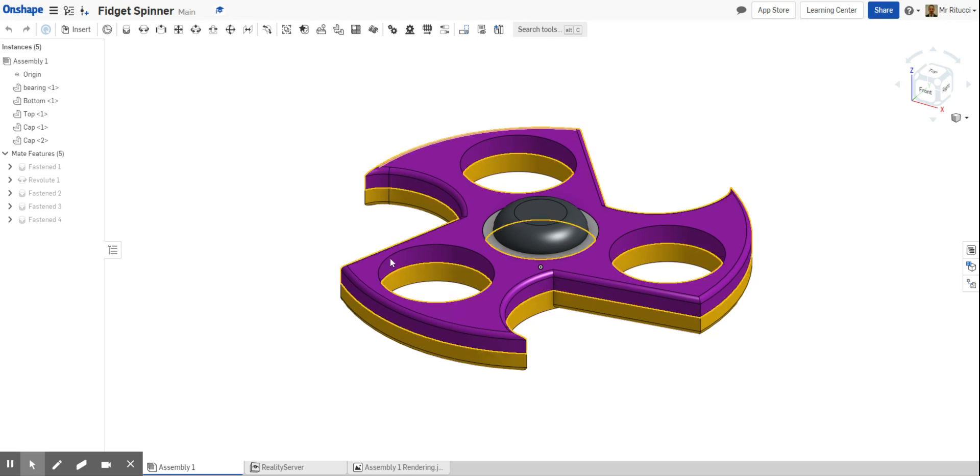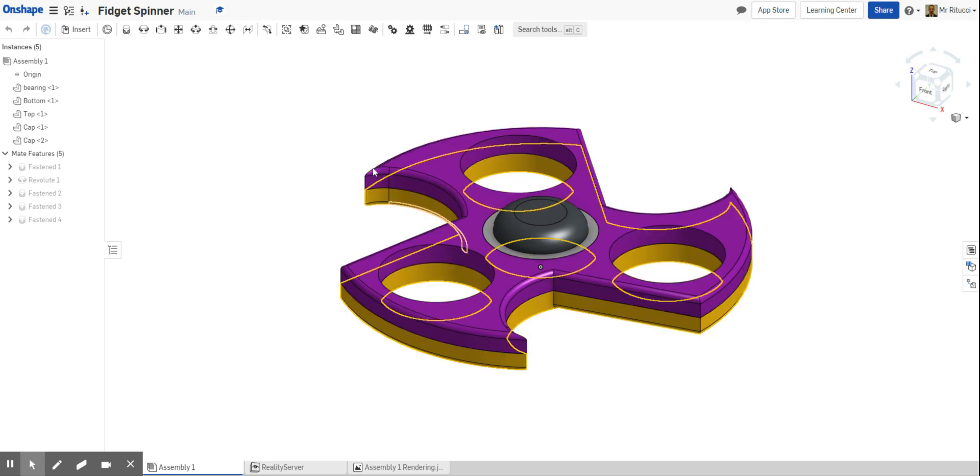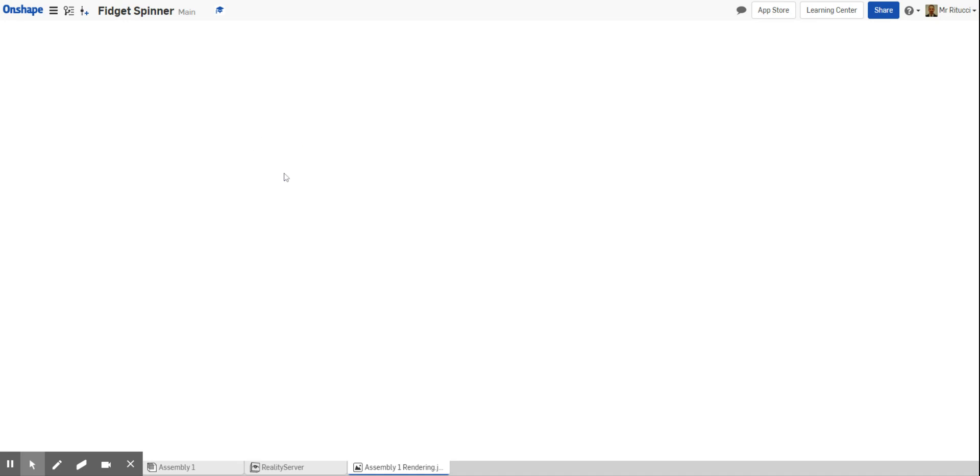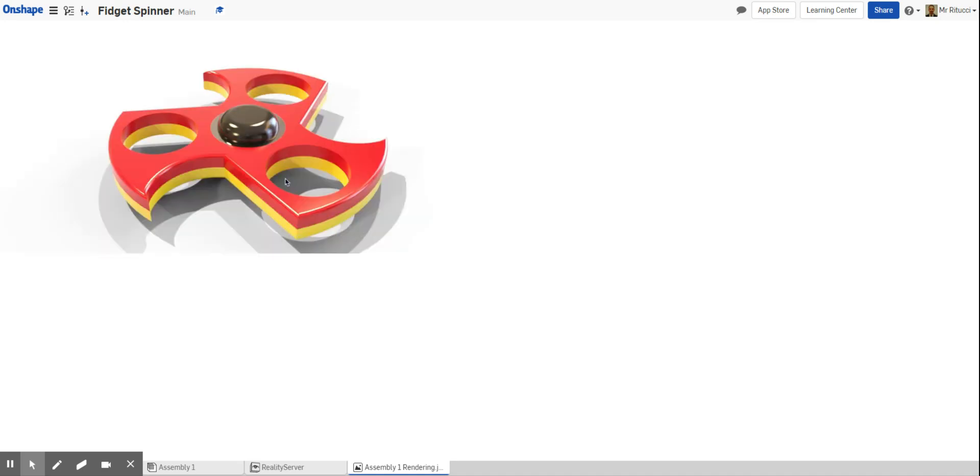I'll show you a before and after. I've changed the colors so this is the before which you're familiar with. Looking at the after, it might take a little bit of time to load because it's an image. You can see I've applied a gloss paint finish, put the top as a metal component, a stainless steel bearing, and added a shadow. You can see on the corners where the light is reflecting — it looks real, and that's what we're trying to achieve.